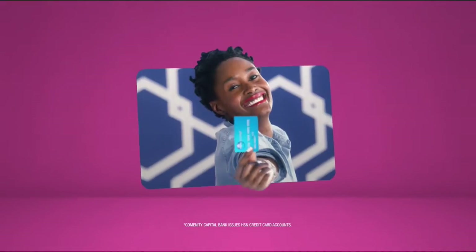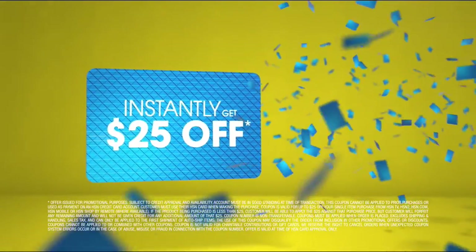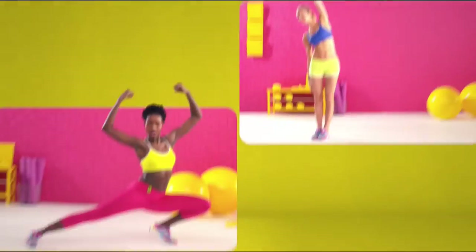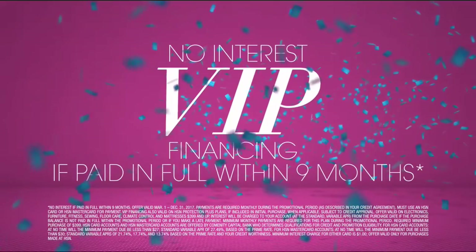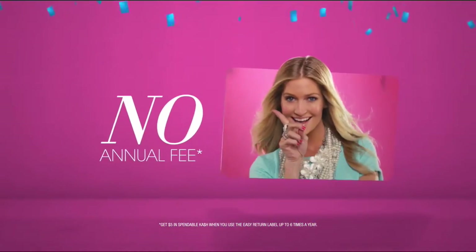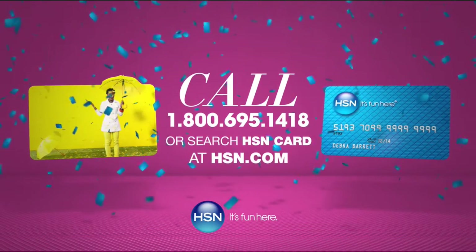Who knew a little piece of plastic could be so much fun? Now when you apply for the HSN card, instantly get $25 off. It's all about you — extra Flex on the things you love. When you use your HSN card, you get extra Flex all day, every day on all jewelry, beauty, and fashion purchases. Plus no-interest VIP financing, VIP easy returns, exclusive offers, all with no annual fee. Apply now — call 1-800-695-1418 or search HSN card at HSN.com.